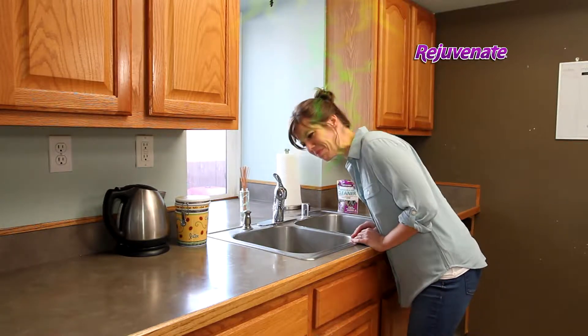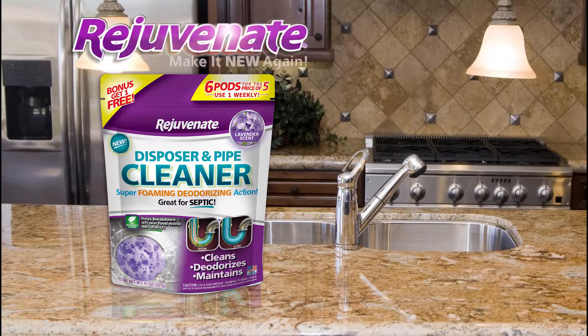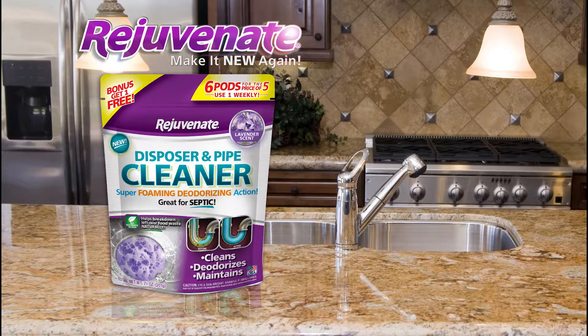Embarrassing odors coming from your sink? Deodorize and clean your dirty disposals and pipes with Rejuvenate's Lavender Scented Disposal and Pipe Cleaner.